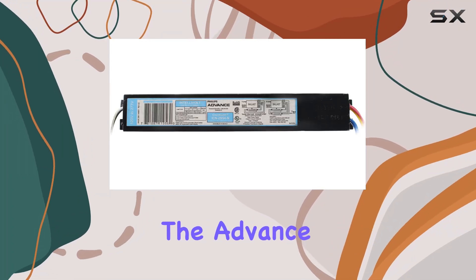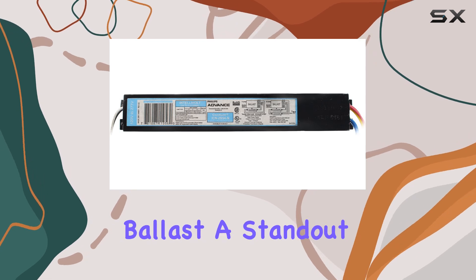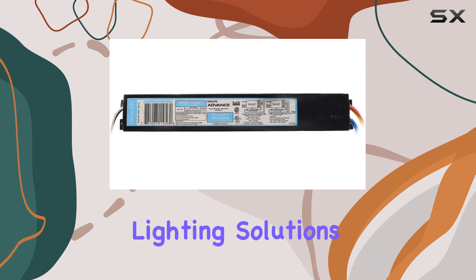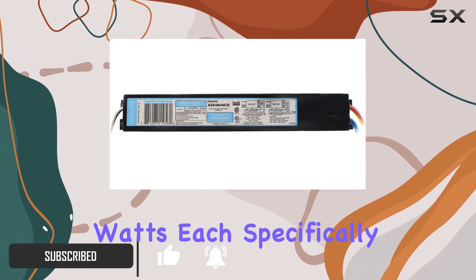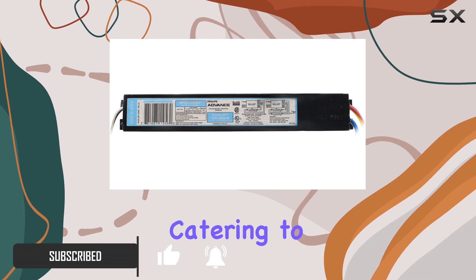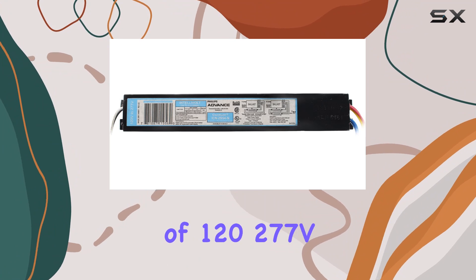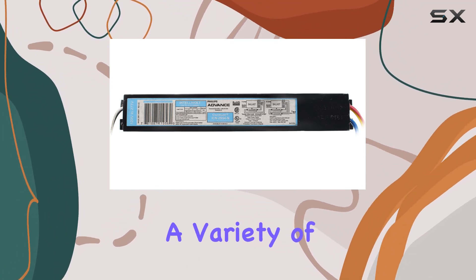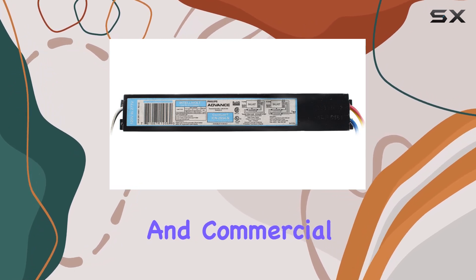Today, we're diving into the Advance ICN 2S54 Insinium Ballast, a standout option for those seeking reliable and efficient lighting solutions. This ballast is designed to power two lamps of 54 watts each, specifically catering to the F54T5 HO fluorescent tubes. With a voltage range of 120-277V, it's versatile enough to fit a variety of electrical setups, making it a great choice for both residential and commercial applications.